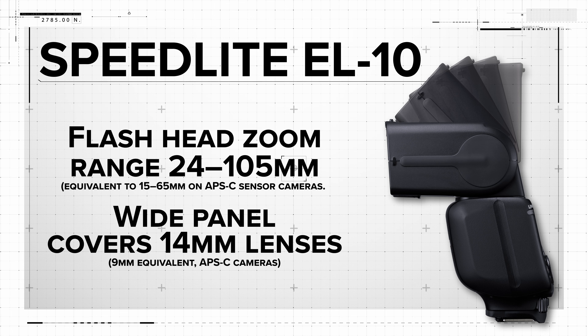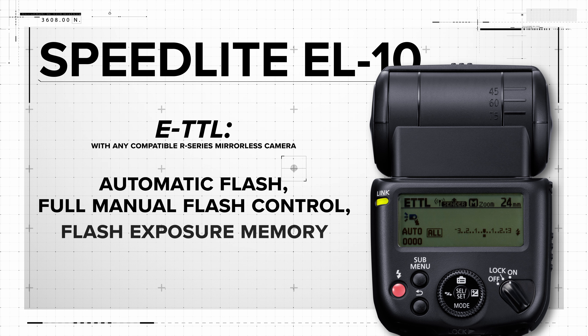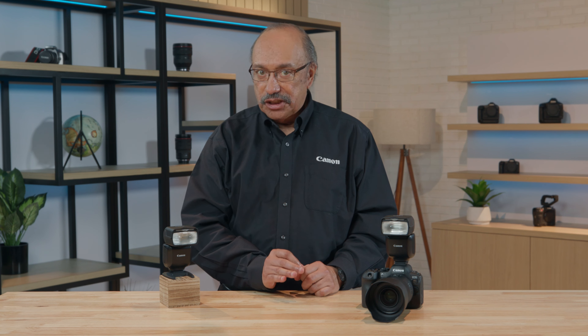Creative lighting begins with its zoom flash head, offering swivel and tilt for soft bounce lighting. It offers ETTL automatic flash with any compatible R series mirrorless camera, full manual flash control, and flash exposure memory. If flash-to-subject distances won't change, take one ETTL shot where flash exposure is ideal, and lock it with a single button press. Subsequent flash shots will be at that same power level.